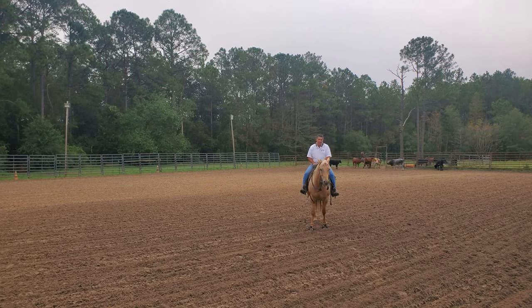Let me talk about what a neck rein is. When we ask the horse to point his nose — if I pick up this rein and point the horse's nose, I consider that the direct rein. If I put the outside rein on like this, that would be the neck rein — that tells the horse to go off in this direction. So: direct rein, neck rein.